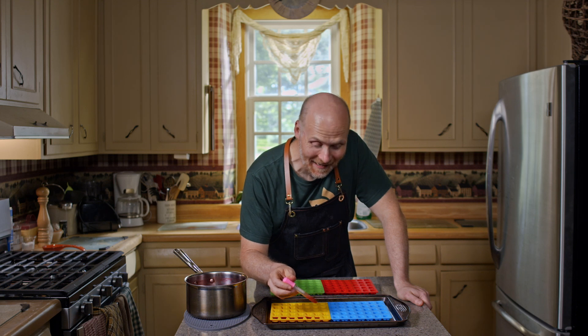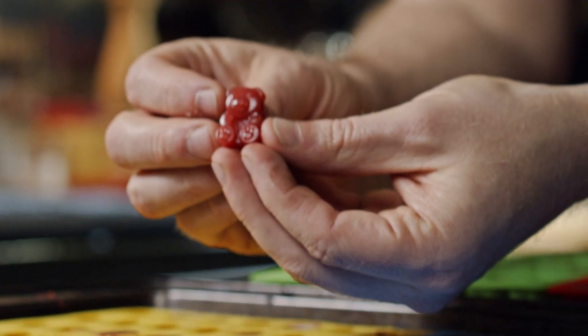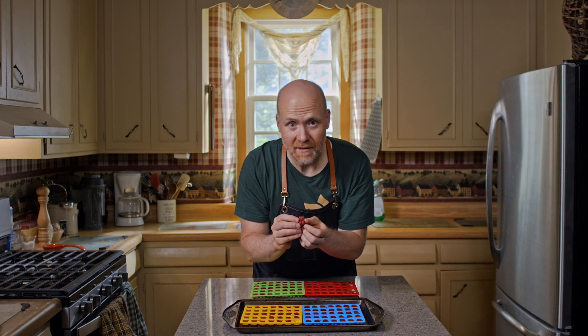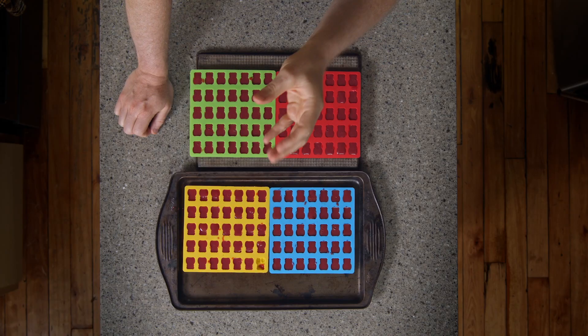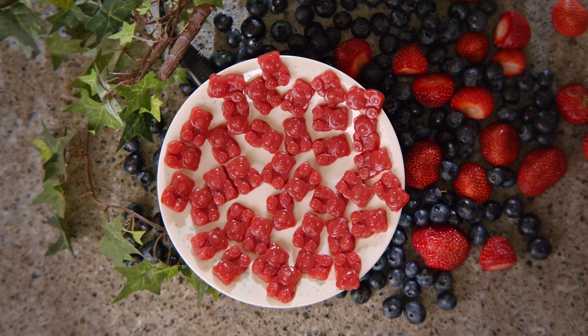We're making candy! These turned out even better than I thought they would — these are adorable. You can make these any shape you want based on whatever molds you have. Those are so much better than I thought they would be. They've got that beautiful fruitiness — the strawberries just kicking in. The first thing I tasted was that vinegary-ness from the kombucha, but then that strawberry came in right at the end and kicked me. That is a fantastic treat and snack. I'm so happy with how these turned out. Make them whatever shape you want and make your own plant-based kombucha gummies.